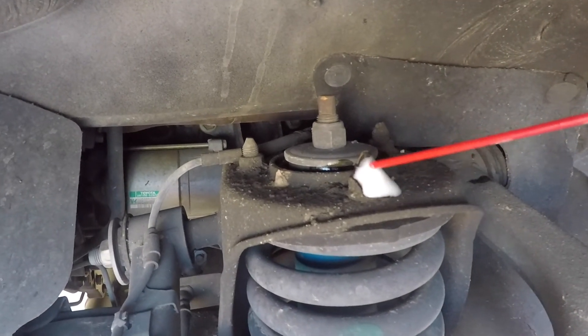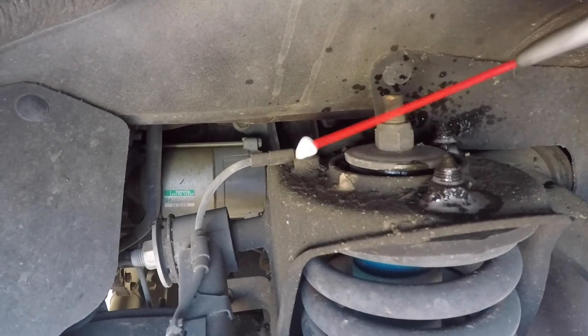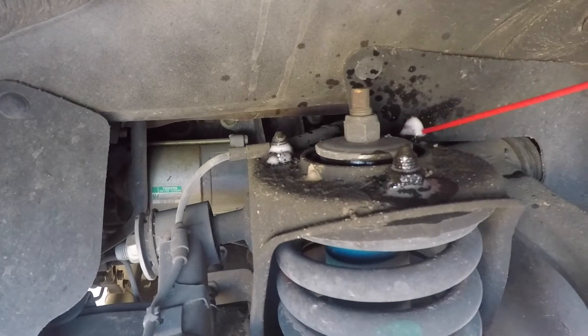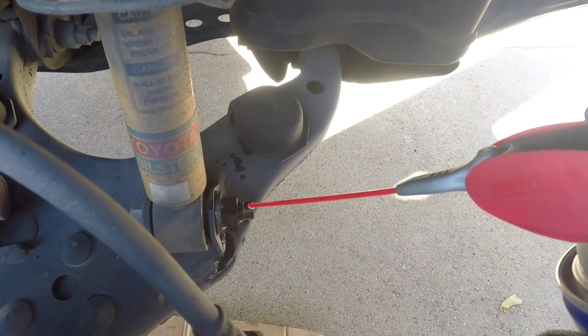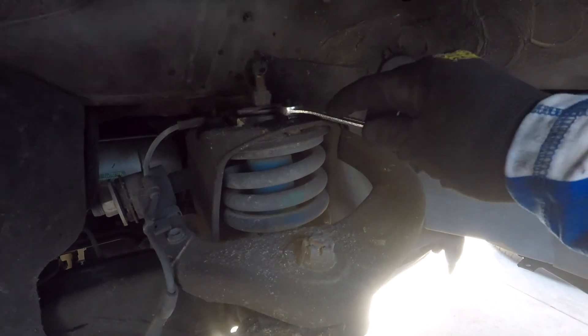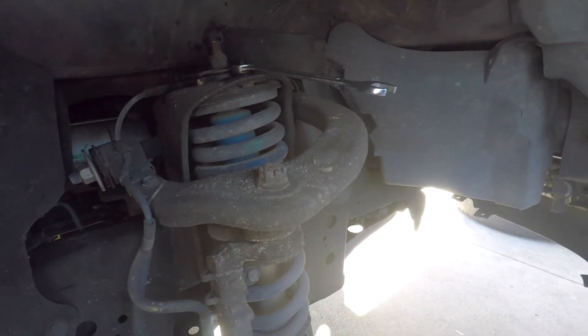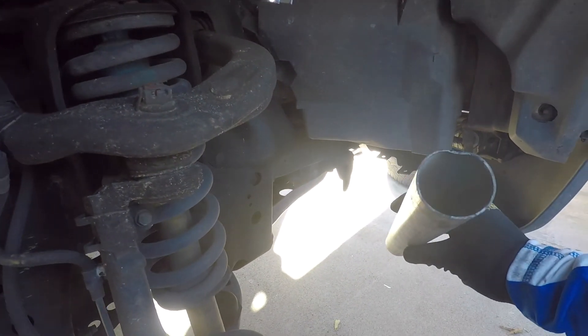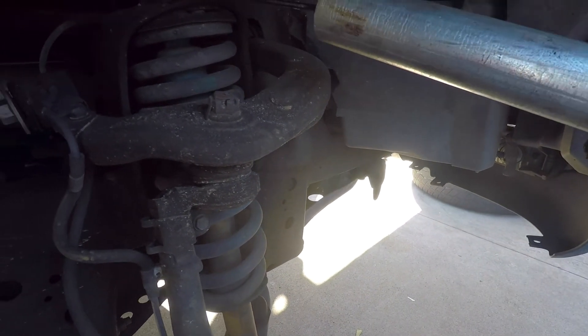Add WD-40 to the bottom nut and bolt that hold the strut to the lower control arm. Use a 14 millimeter wrench to remove the top three nuts. I used an 18-inch long galvanized steel pipe that I had in my garage — this provided me with the necessary leverage to make the job easier.